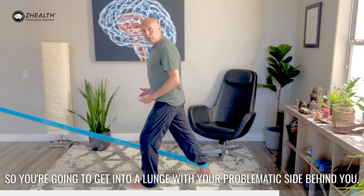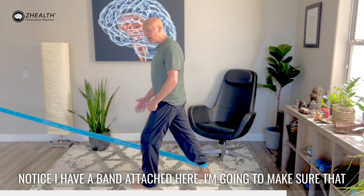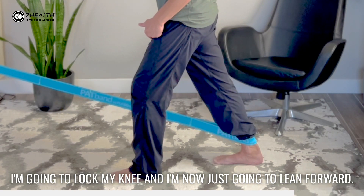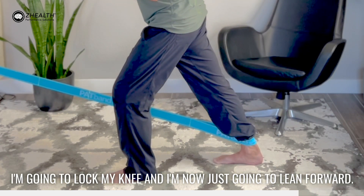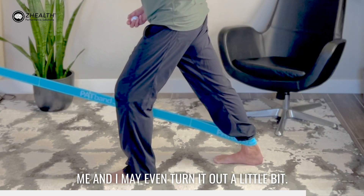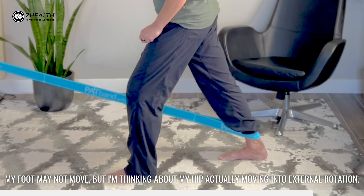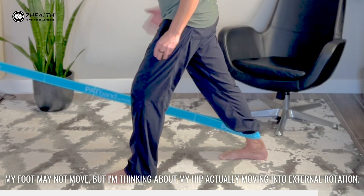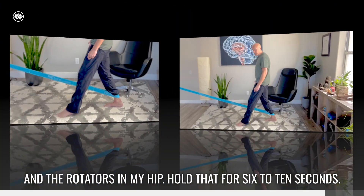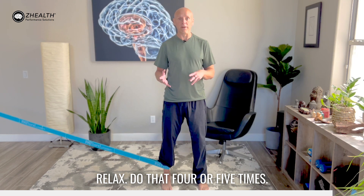You're going to get into a lunge with your problematic side behind you. Notice I have a band attached here. I'm going to make sure that my heel stays in contact with the ground. I'm going to lock my knee and just lean forward. As I lean forward, I'm going to be driving my heel behind me and may even turn it out a little bit. My foot may not move, but I'm thinking about my hip actually moving into external rotation. As I do that, I should feel a pretty intense contraction in my butt and the rotators in my hip. Hold that for six to ten seconds, relax, and do that four or five times.